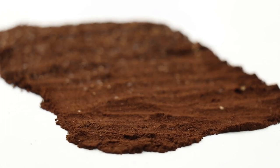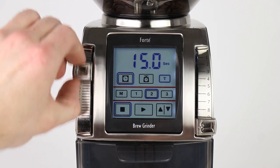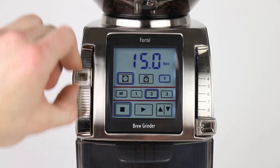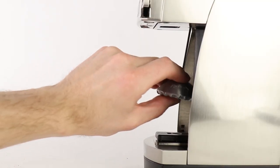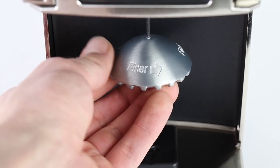Grind from French press coarse to espresso fine, adjusting with precision using 10 macro steps, each with 26 micro steps of adjustment. The Forte can be calibrated with ease using the included tool — a simple twist sets the grind range exactly where you need it.